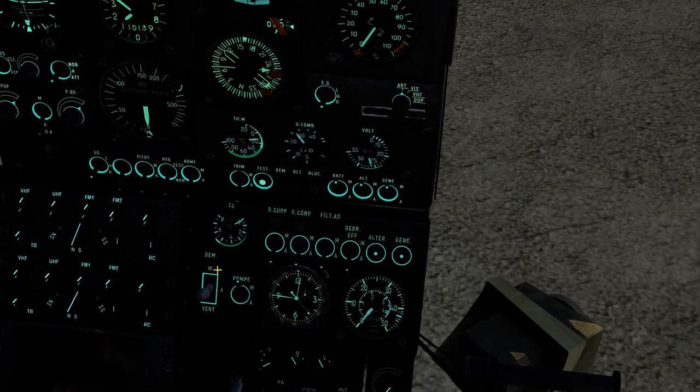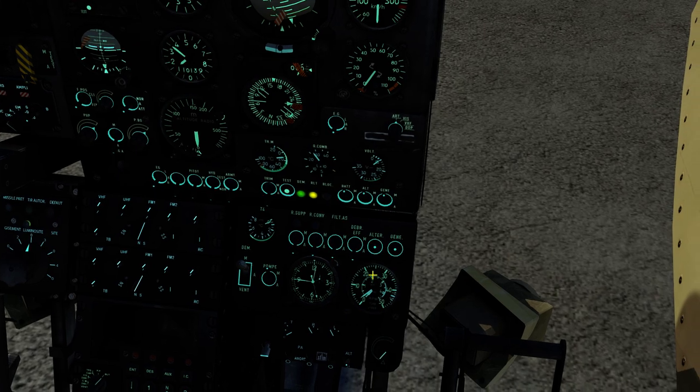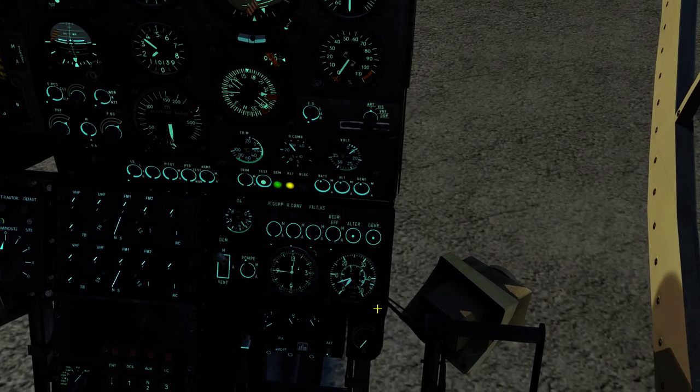Once we get to 20 seconds we turn the DEM switch to the up position. That'll get your turbine going.